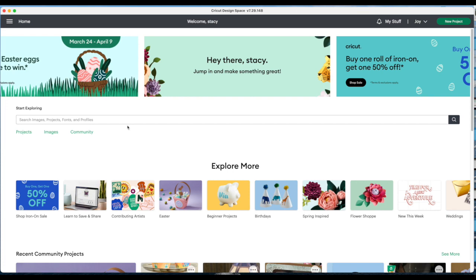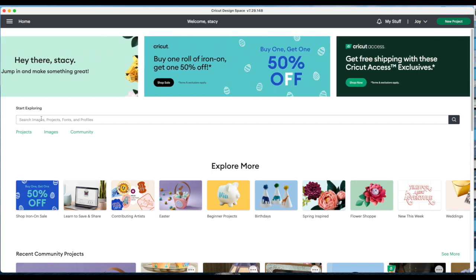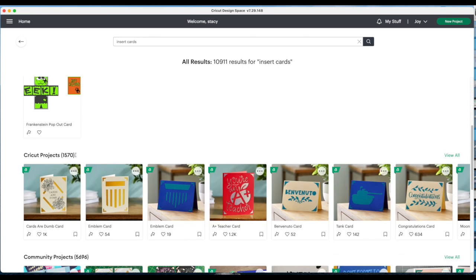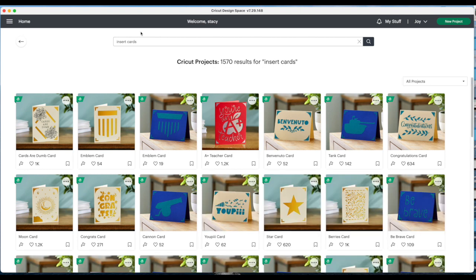Here we are at the computer, already inside Cricut Design Space on the welcome screen. We're going to go to the top where it says 'Start Exploring' — in that search box type in 'insert cards' and click enter. Then come down until you see Cricut Projects, go to the far right and click where it says 'View All.' Back up top in that search box, type in the word 'cactus.'